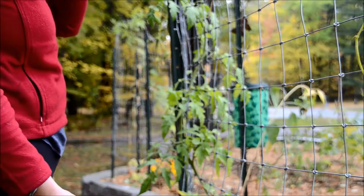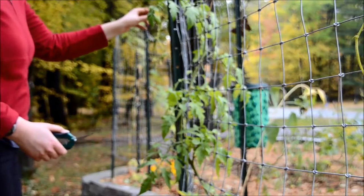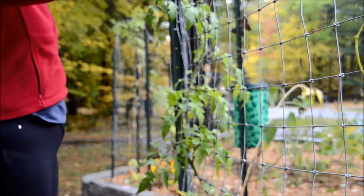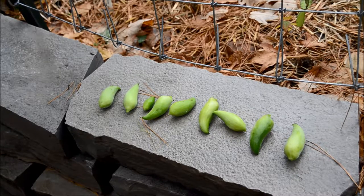Moving on to my chayote plant, which is pretty much dead. I'm pretty sure I had a frost this past week and it hit the chayote pretty hard. Here is my chayote harvest, which is pretty good. Some of them are at different stages of maturity — some of those little ones I'm going to try on their own, because I got a comment saying the small ones were actually very nice.